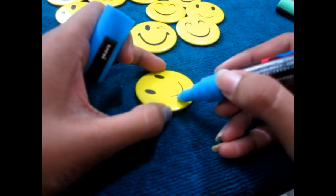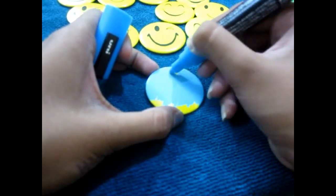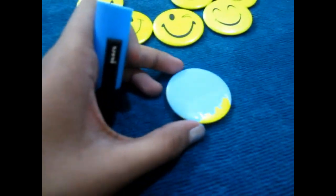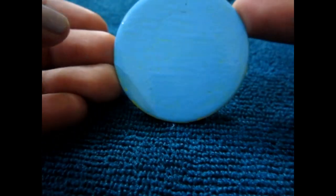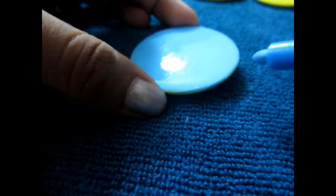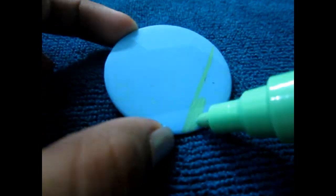So let's start. First, take your smiley or the badge, whatever you bought, and take your markers and just fill it completely. Make it a solid pack. If your markers are not working that great, you can even use paints. Just completely fill the shape.